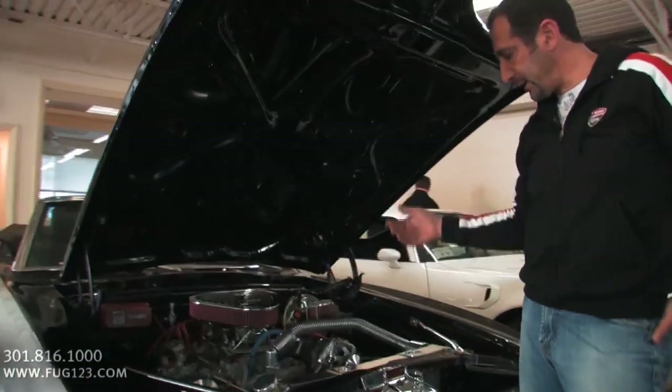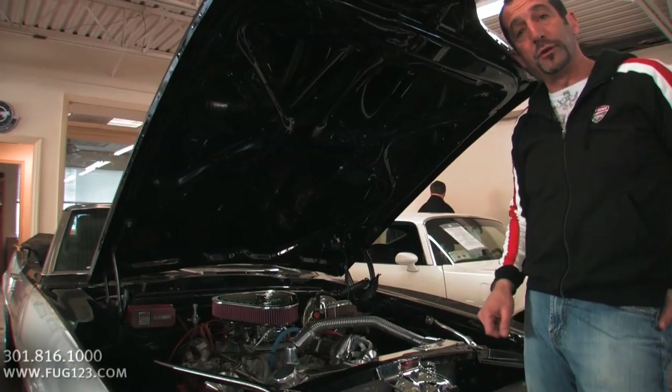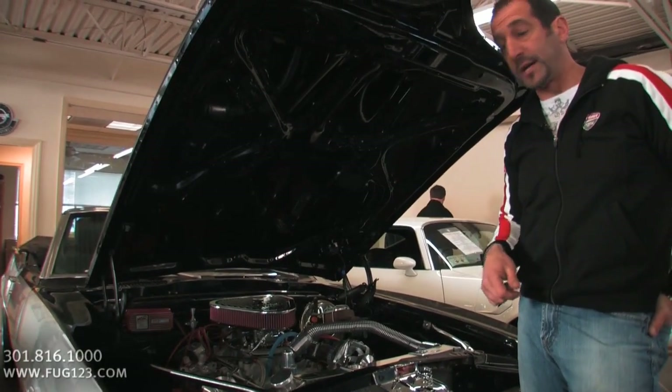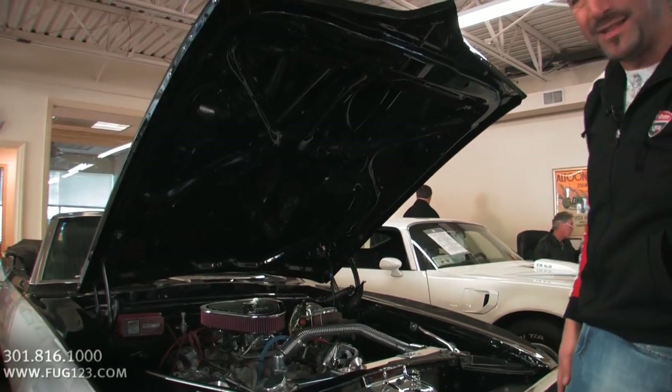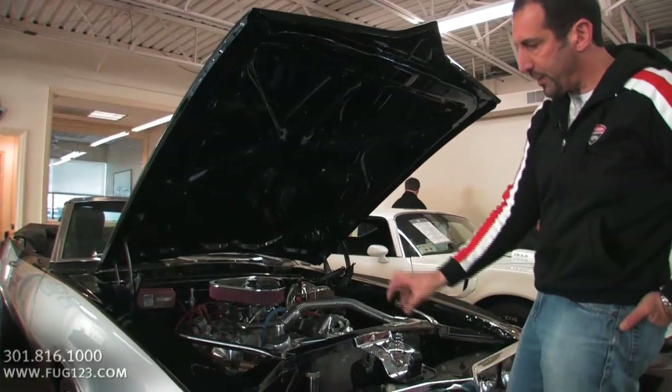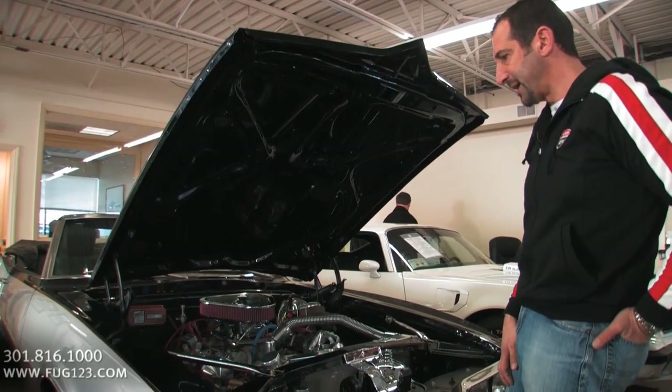Air conditioning. So we talked about fast ratio power steering and power four-wheel disc brakes. We're going to look at the rear wheel here for a second as we walk into the back. This is really nicely done — all painted underneath here, wet sanded and buffed. A little bit of chrome where you need it, a little bit of polish where you need it, a little bit of billet where you need it. It just came out really great.